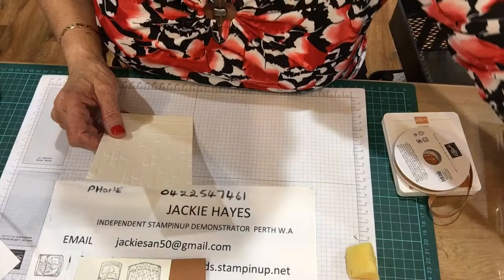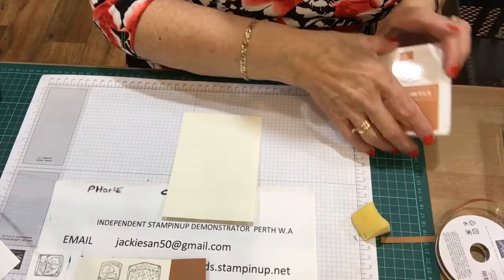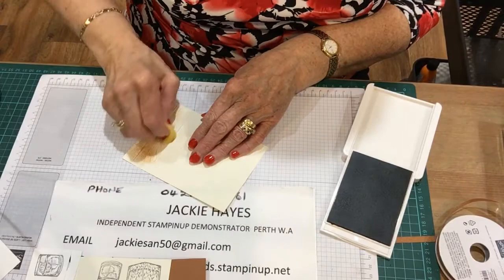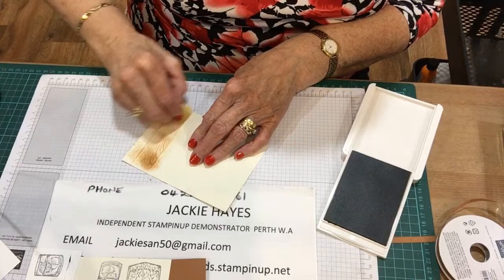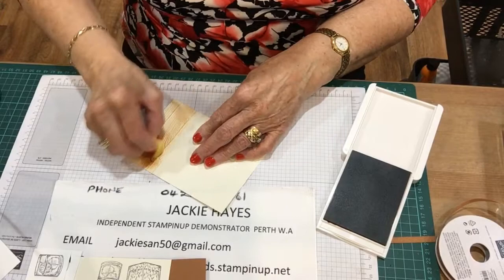Now I'm just going to colour this in brown - I want it to look like bricks on the wall. So there, you see.